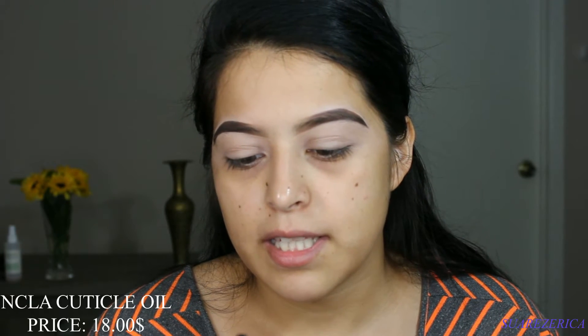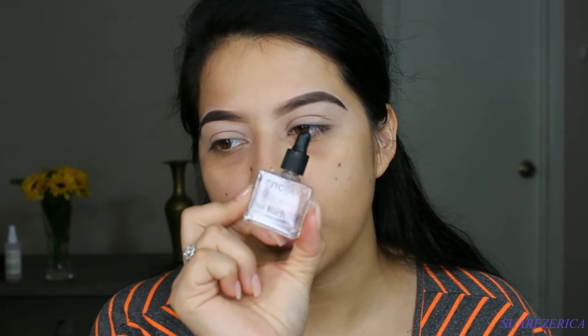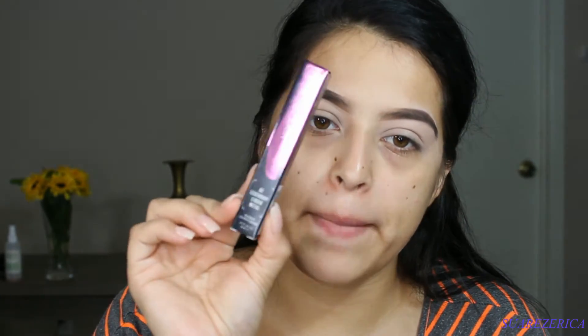There's also a brown eyeliner, and this is the NCLA Los Angeles treatments — it's a vitamin E infused cuticle oil. Girl, what do I want cuticle oil for?